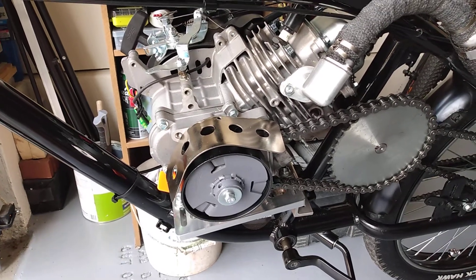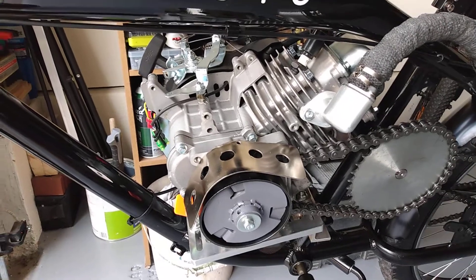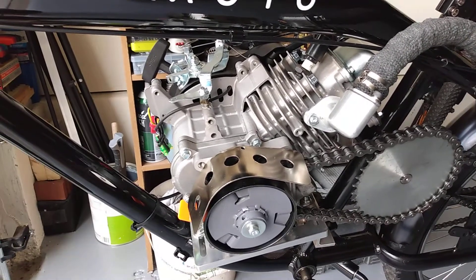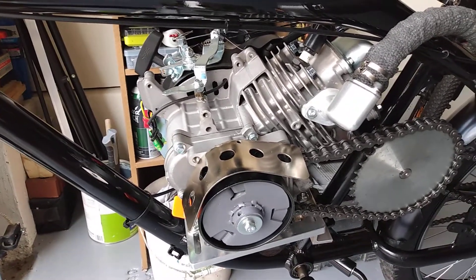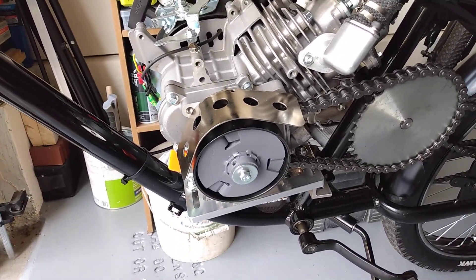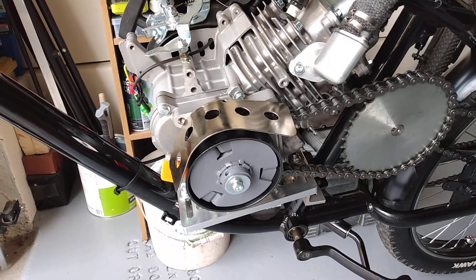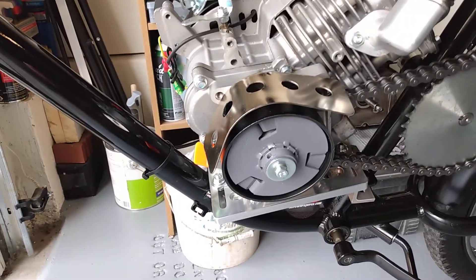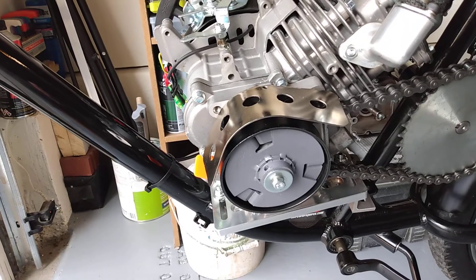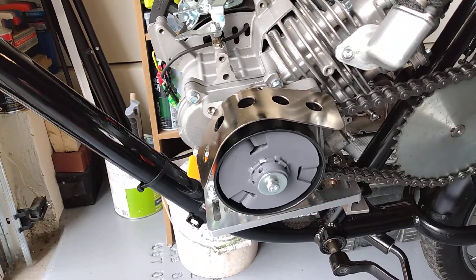Hello YouTube. Here's another video about Moto Series on the Predator 79cc engine change. The clutch that's on there now is a max torque 10-tooth 41 chain.